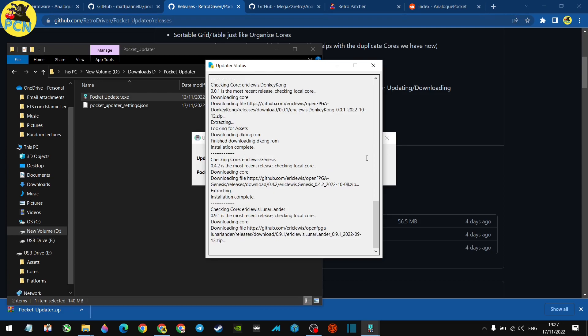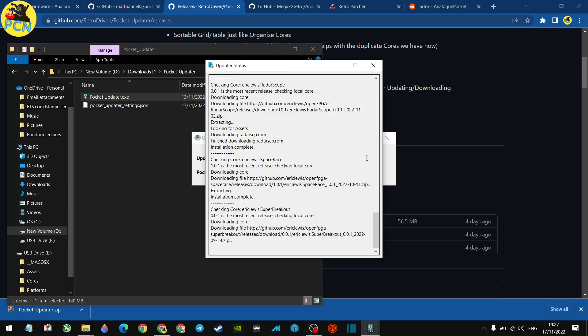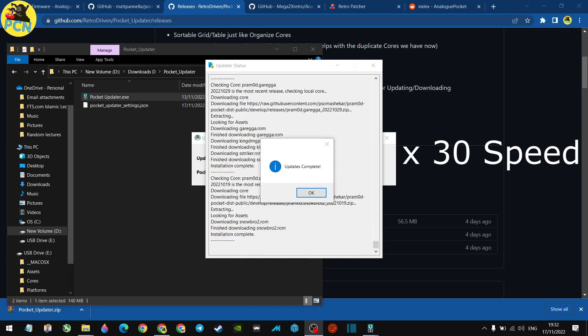It doesn't fetch the Patreon cores or any of the arcade cores like Pang or Ghosts 'n Goblins — you have to download those manually. There's a little extra process involved; if you're having issues with that, let me know and I'll do a separate tutorial. The update is running now, so I'll fast-forward through this part.